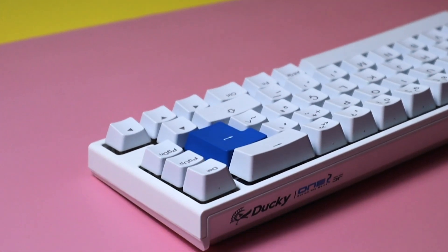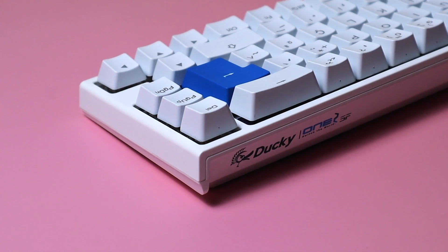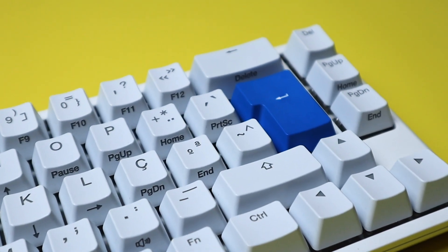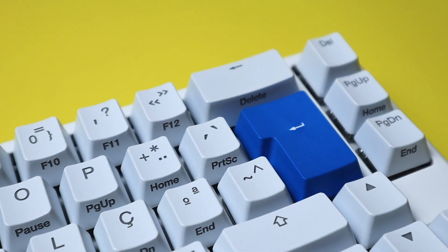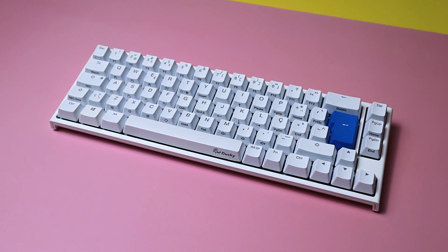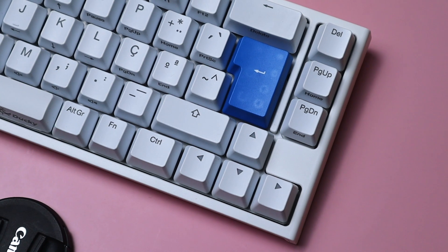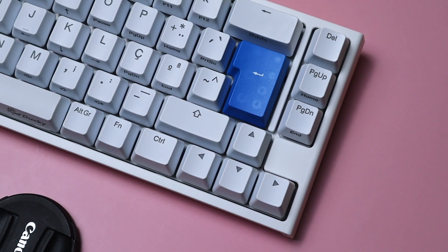It's almost a rite of passage to stumble upon Ducky when you're eyeing your first mechanical keyboard purchase. The Taiwan-based brand has been around for a while, and this model is probably one of its most popular releases. This is the Ducky One 2 SF. It's a pre-built keyboard that changed the game back when it was released. But how does it hold up in 2023? Let's find out.